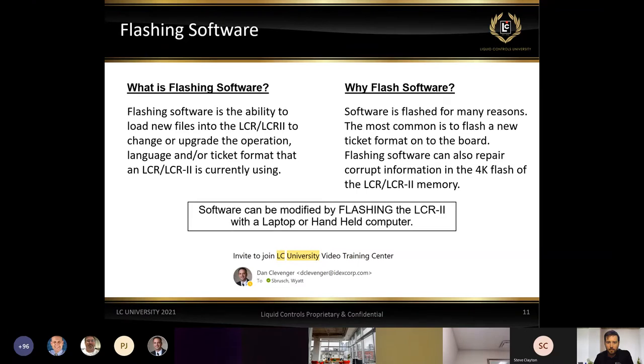If you didn't receive that email, please let one of us know — we'll make sure we get you a link so you can log in. At some point, most of you have probably heard that you need to have your board flashed or that the correct software isn't loaded on the board. Flashing the board essentially involves updating languages, ticket formats, software, and things like that.